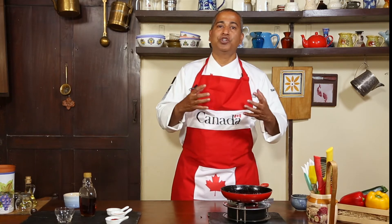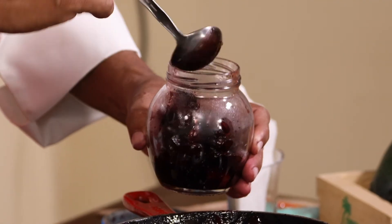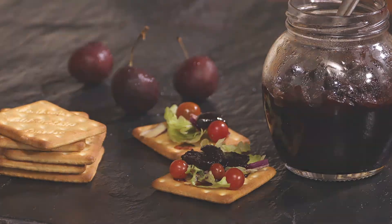I've cooked it to a nice rough texture and consistency, so now I'm going to transfer it to a dry sterilized jar and let it cool within the jar. Leave it standing out in the open or refrigerated for a day or two to let all the flavors come together. This Canadian cherries with spices makes for a wonderful gifting present if you like.